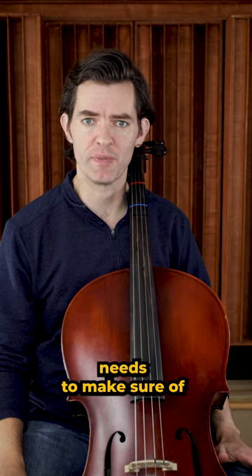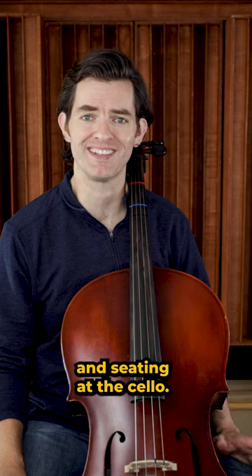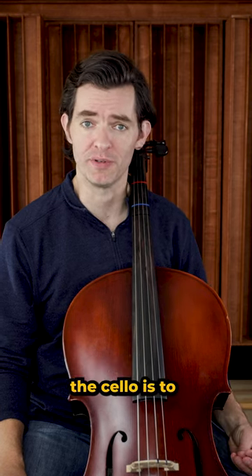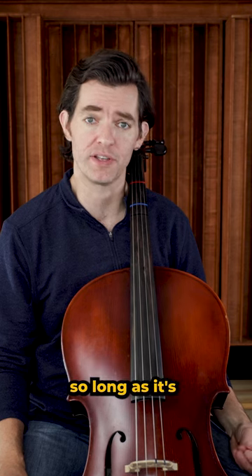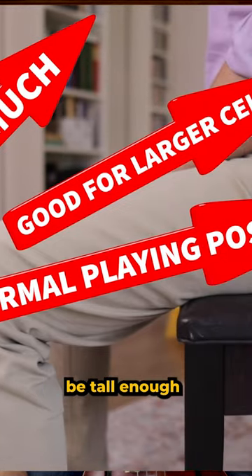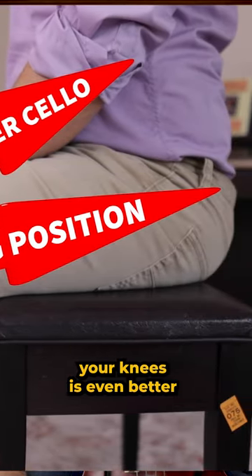The first thing every beginner needs to make sure of before they hold a bow or pluck a note is proper positioning and seating at the cello. The first thing to do before grabbing the cello is to make sure you have a proper chair to sit in. The chair should be flat — it can be padded or a hard surface, so long as it's flat and doesn't sink in too much. It should also be tall enough to put your hips at least even with your knees, and slightly above your knees is even better.